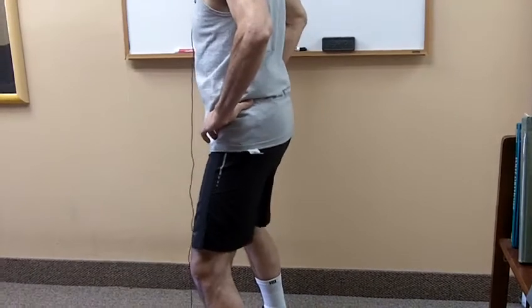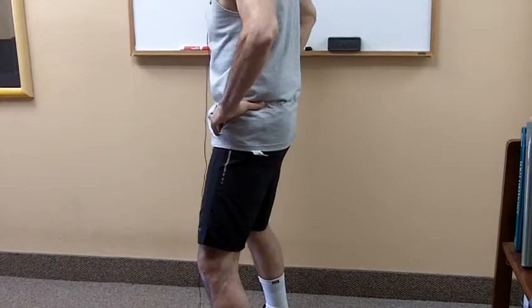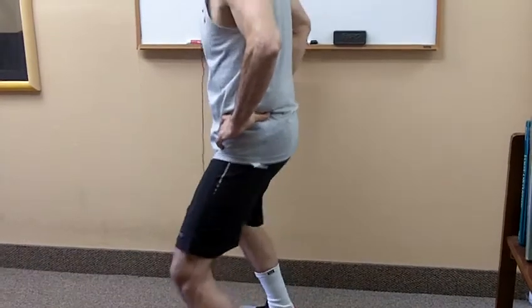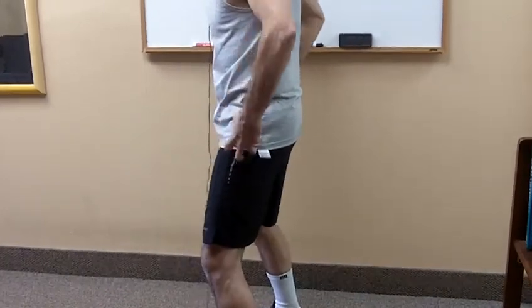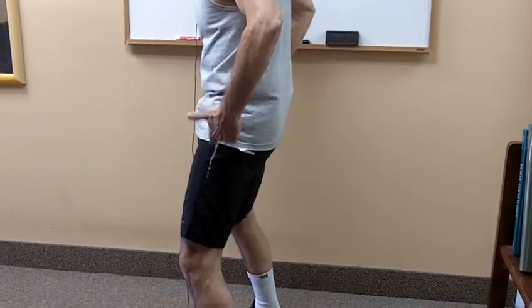Now let me show you some substitution things that happen when people do the exercise incorrectly. Oftentimes instead of moving through the hips, they'll start bending their knees going up and down, or they'll start swaying back and forth or even side to side. You have to learn to focus in this area so that your pelvis just moves around your thigh.